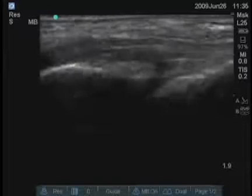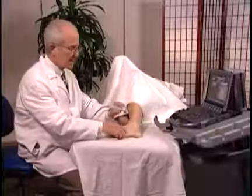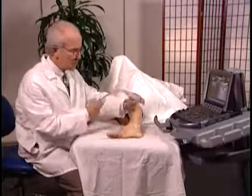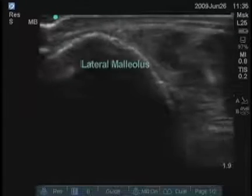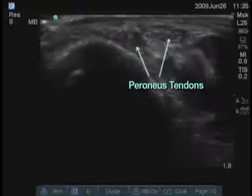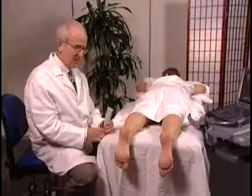A longitudinal image of those tendons is also very easy to obtain because they're so superficial. Moving to the lateral aspect of the ankle, the peroneus tendons are present just posterior to the lateral malleolus. You can see them on the screen just to the right of the bone — there are two tendons there.